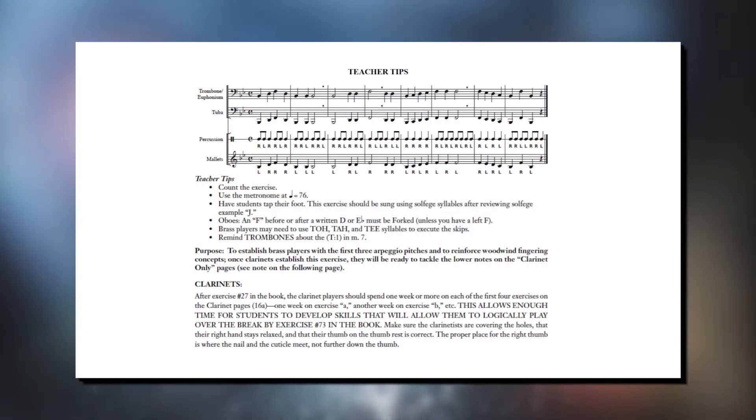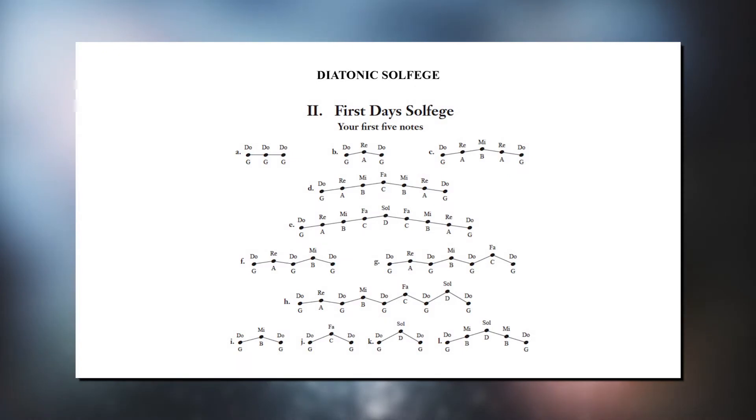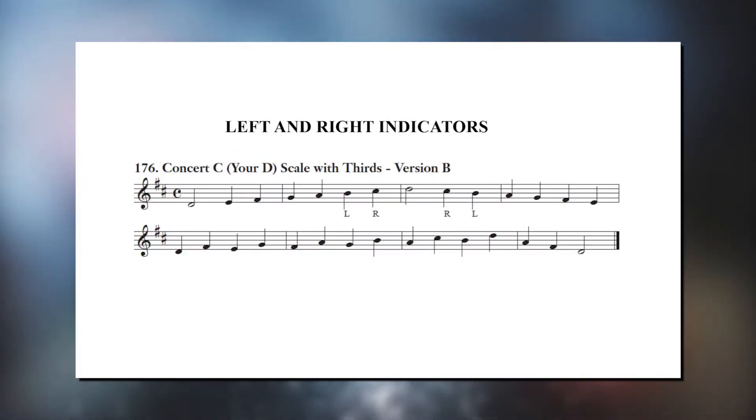Some features and habits of Successful Beginner Band Musician include teacher tips for each exercise of the book, diatonic solfege which starts on the first day of instruction, sequential rhythm charts embedded in the book followed by the same rhythm and pitches to teach for transfer, and left and right indicators of chromatic fingerings for woodwinds.